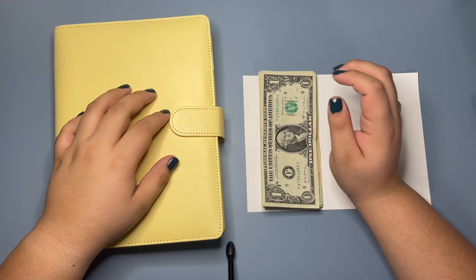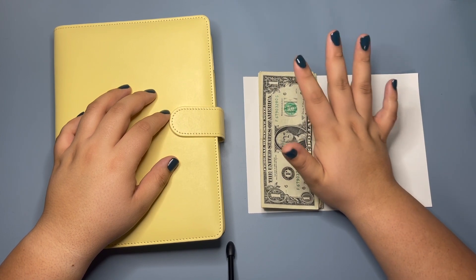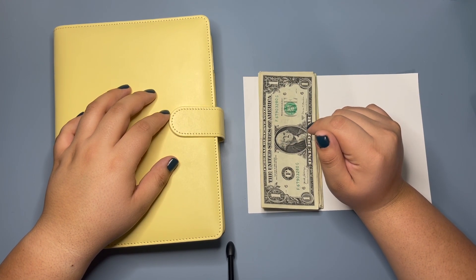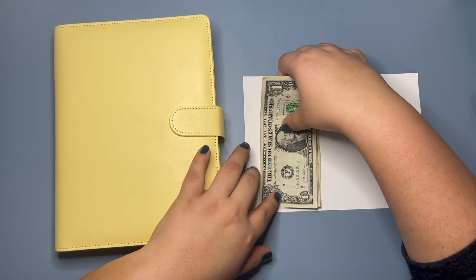Hello everyone and welcome to Miranda's Budgets. Today we are going to do some cash stuffing for my rollover money. I'm sorry if you hear some typing in the background — we are sharing offices today. So real quick, let's go ahead and count the money before we get started.